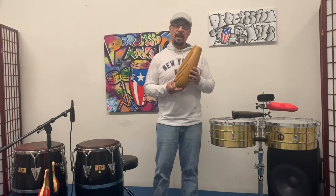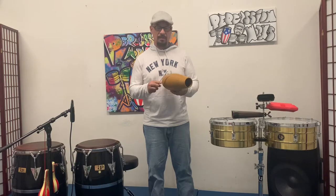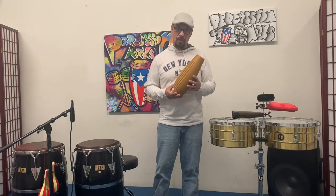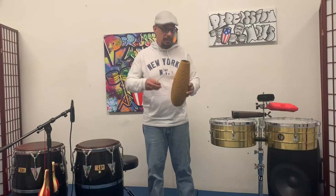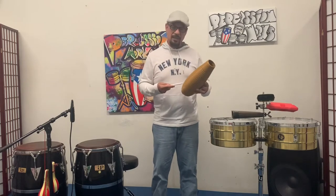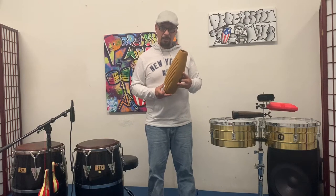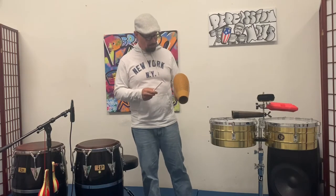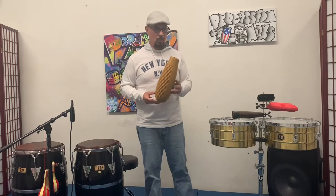The Guiro is normally made out of gourd, and this one is made out of synthetic plastic. These things are indestructible. The gourd ones aren't — they have a great sound, and that's how they were originally made. They hollow them out and put these ridges on it so you get that sound. But they're very fragile and break very easily. The synthetic ones made out of plastic are indestructible — put them in your gig bag and they won't come out in pieces like the gourd ones do.